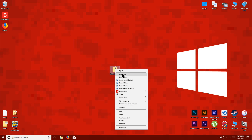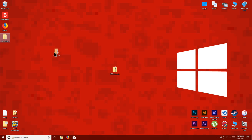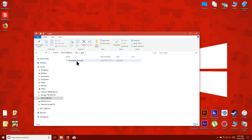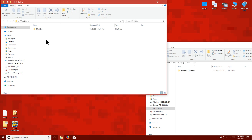Extract the folder to your desktop then open your Wii U's SD card. Navigate to the Wii U folder and then the apps folder. Now all you have to do is copy this SD Caffeine folder to the apps folder.